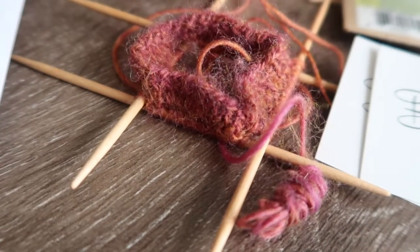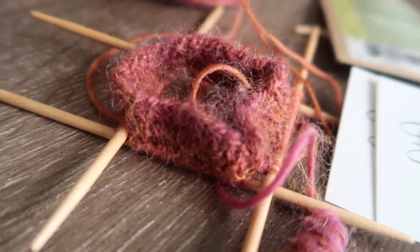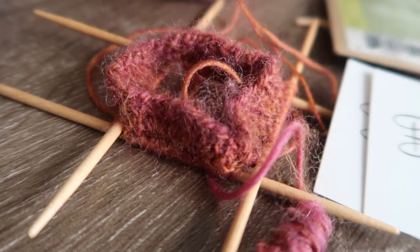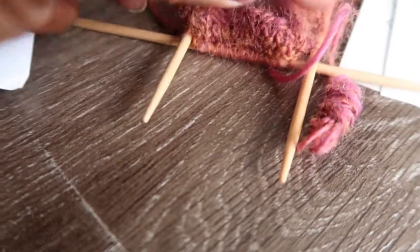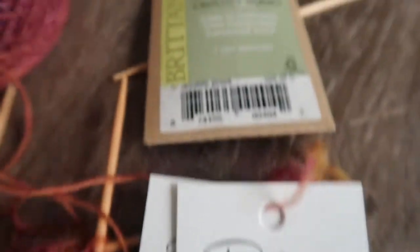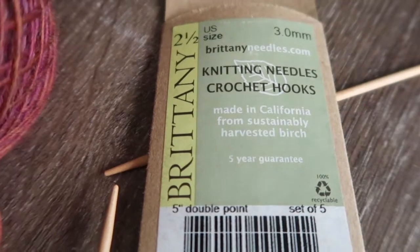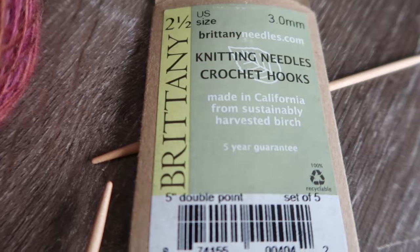I'm back home now. This is how far I knitted in the class today. I really like this yarn — I really like how it worked out, the yarn is very pretty. It's called Bellissimo Ashton. And I'm using these DPNs — five inch double pointed needles.